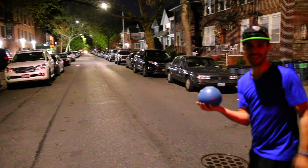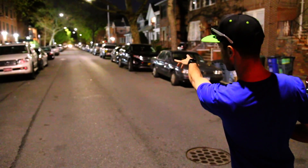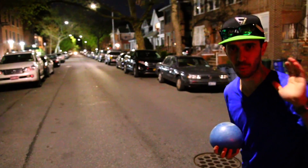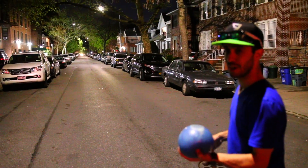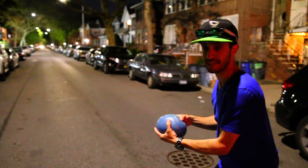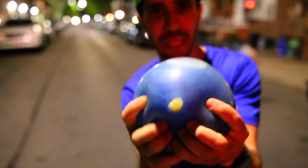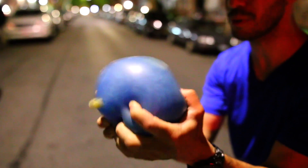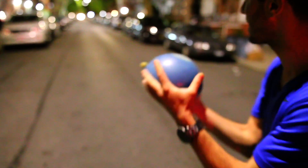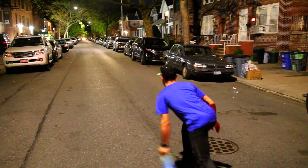Alright, bowling time! How many cars is it going to get through? I think it's going to pop pretty quickly on the pavement — comment below and let me know how many cars you think it's going to hit. Bye, big ball! I want to keep it but I know it's going to pop eventually because it's just a balloon. Alright, here comes the first car — three, two, one!